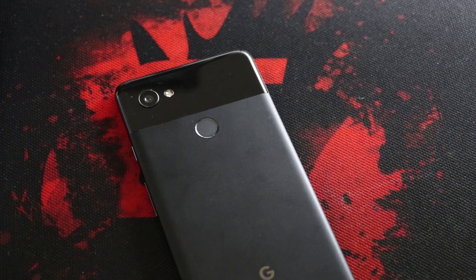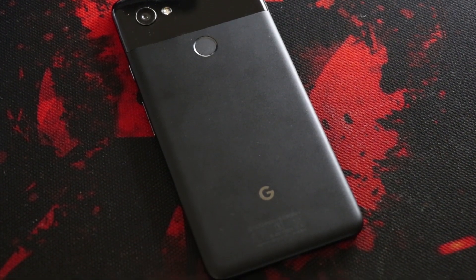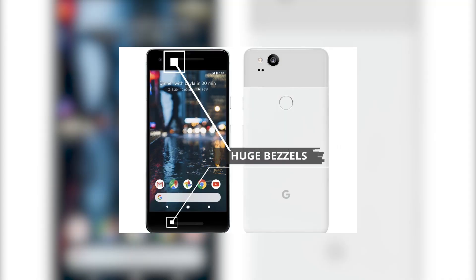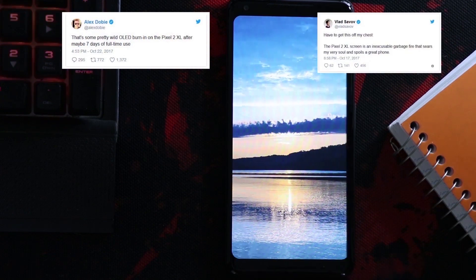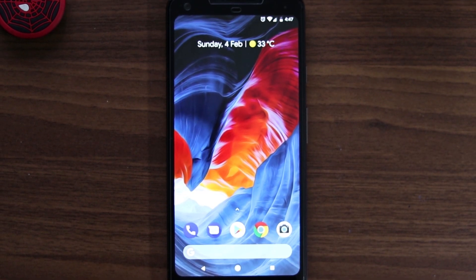Welcome to another video review. The Pixel 2 and Pixel 2 XL are probably the best Android phones out there. But the Pixel 2 has a huge bezel, while the XL launched with a series of issues that kept most of its buyers at bay.